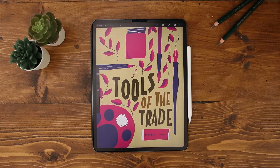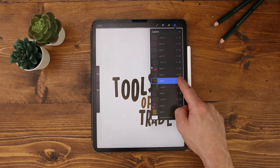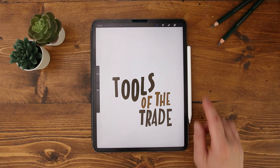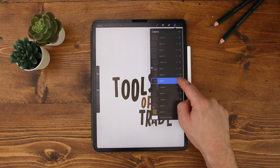Number three: quick hide and show all layers. Open up the layers panel and hold your finger down on the visibility tick box of the layer you want to isolate. It'll hide every other layer, helping you to focus on just this one element, which is really useful for a busy piece. To bring it back, open up the layers panel and hold your finger down on that tick box again.